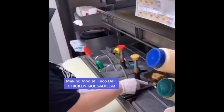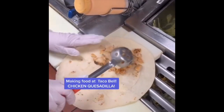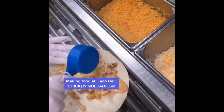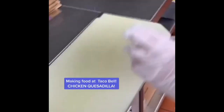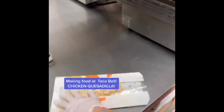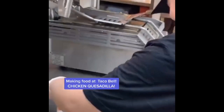Making the chicken quesadilla at Taco Bell with Diana — surfaces are sanitized, only touched by cooks with gloves. Full scoop of chicken spread evenly so you get chicken in every single bite, then a Z of creamy jalapeño sauce. Fully portion out two blue cups of three cheese blend, put it to steam for 17 seconds, then fold and cut with the quesadilla cut. And that's a chicken quesadilla at Taco Bell.